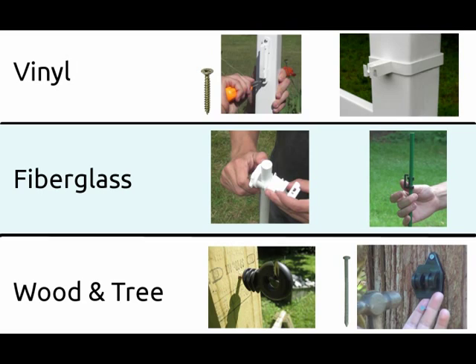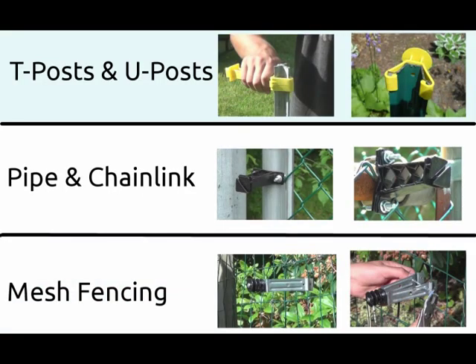Fiberglass posts can be screwed onto or snapped onto. Wood posts and trees are usually screwed into or nailed into. T-posts and U-posts have specially designed insulators which fit over their top and slide down. Chain link posts or pipes can be clamped onto, and mesh garden fencing can be pinched.